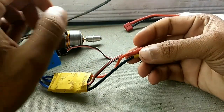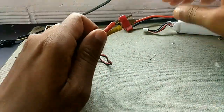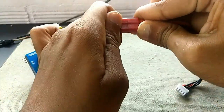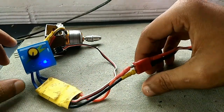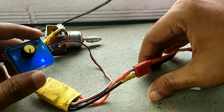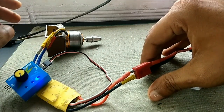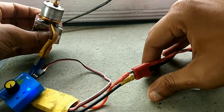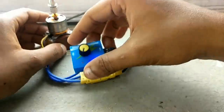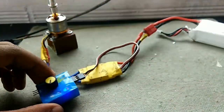The input of the electronic speed controller is connected directly to the battery. Once connected, you can hear a beep coming from the servo tester — this is the beep indicating the motor is being calibrated. Now the ESC and motor are fully calibrated.